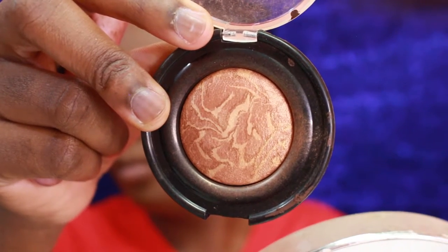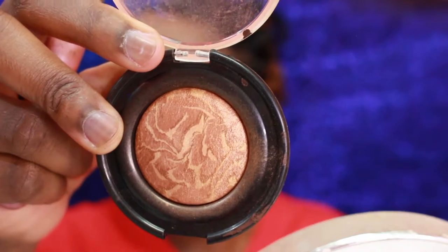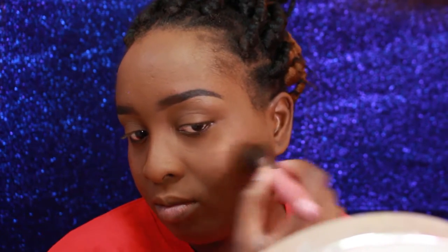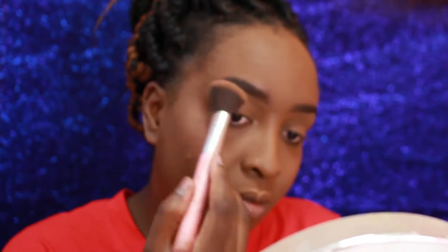I'm using a highlighter from Black Radiance. It gives me a subtle highlight which I can incorporate into my makeup routine every day — I use this highlighter when I'm going to work or when I just want a subtle highlight, nothing too over the top or dramatic, just something subtle for everyday wear.